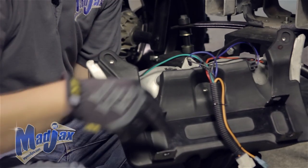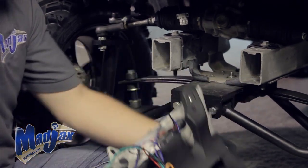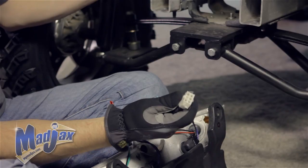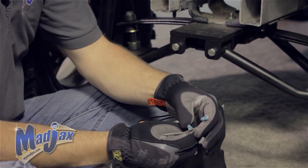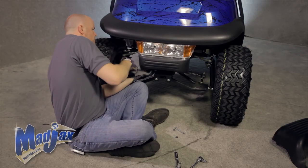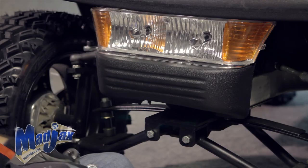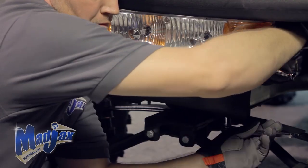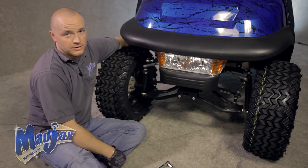We're going to attach our headlight and bumper using that factory hardware. Also, using the six pin connector that we ran through our front dash, we're going to attach our headlight. These extra two wires are for the ultimate light kit upgrade. Once both bolts are in place, we can tighten, then attach our six pin connectors and secure our harness with the zip tie provided.